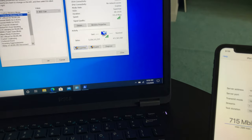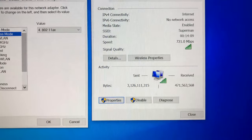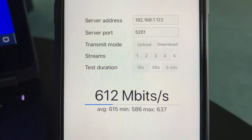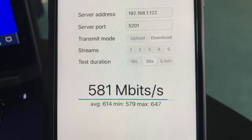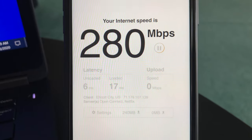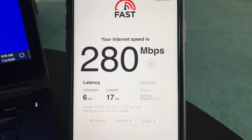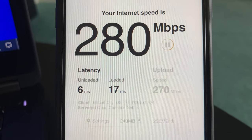For the second test, I'm standing 30 feet away from the Wi-Fi 6 router in the basement with a couple of walls between the router and the devices. I have a good Wi-Fi connection so far. Using iPerf 3 on the iPhone 11, we achieve 647 Mbps wireless bandwidth speed. Using fast.com on the iPhone 11, we get 280 Mbps download and 270 Mbps upload wireless speed.